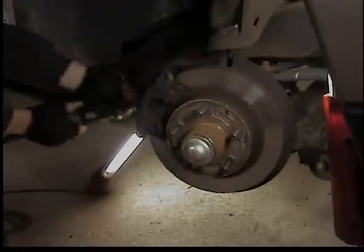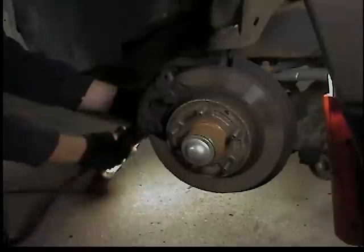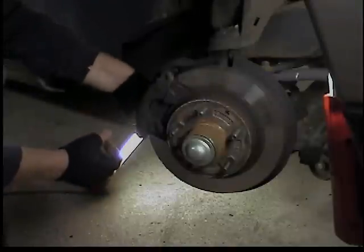Bust the front wheel off. If you turn it away from you, you get at the caliper a little better. There are two slider bolts that come out of the back and they're a 3/8 Allen head. So I'm using a 3/8 Allen socket on an air ratchet. Bust them loose and pull them out.